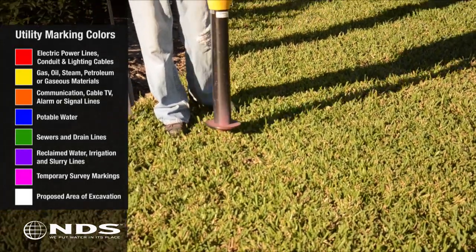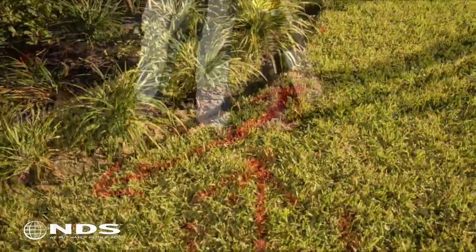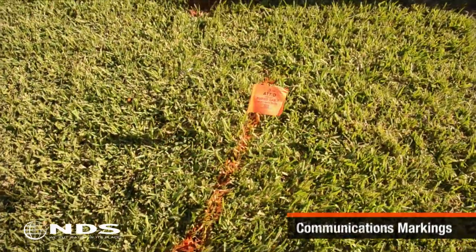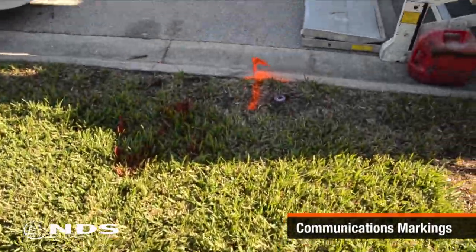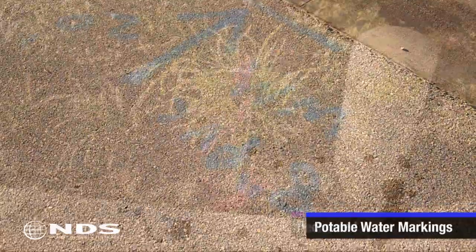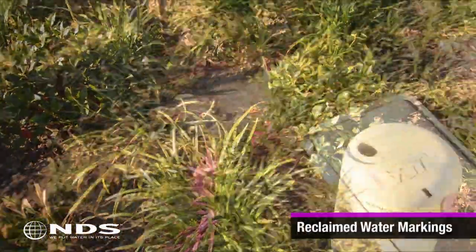Before starting any kind of digging, be sure you know what's underneath the area to be dug up. In most areas, calling 811 will get you the right folks who can come out and mark the location of utility lines on your property, as shown in this clip. You can also call the local utility to have them come out.